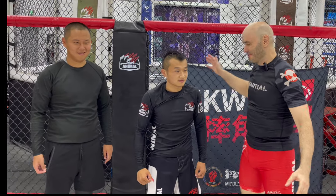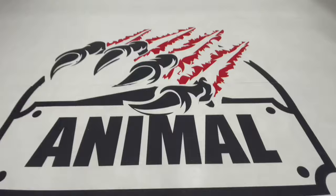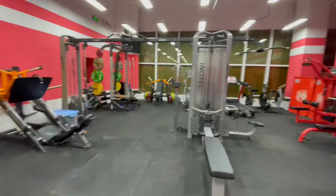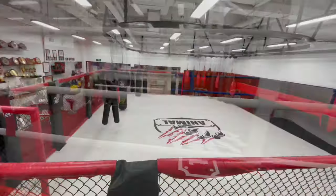It's Ramsey Dewey! I'm here with Tin Yu and Feng at the Animal Gym in Shanghai, China. Check this place out - it's awesome. It's open now. That's exciting.